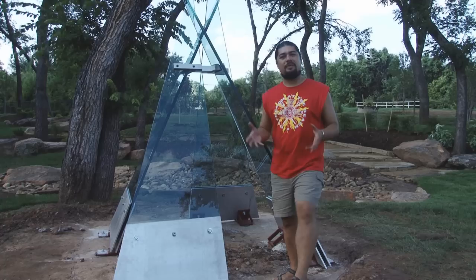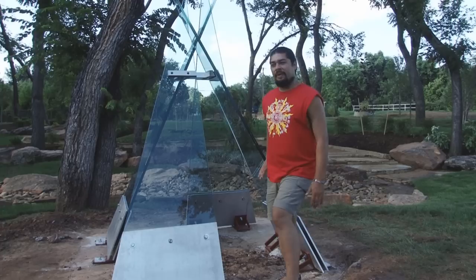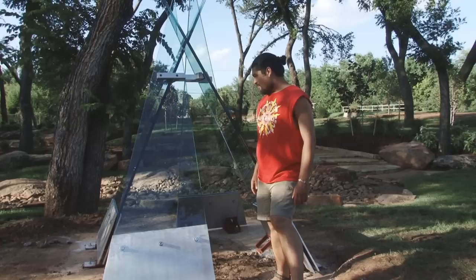The idea was to create something that really evoked communion or community. Whenever kids see this, I'm hoping they're going to want to play with it — get inside, check it out, smudge it, and play. This is not going to be hurt by anyone. What we have right here are actually two panes of half-inch glass. It is overkill, but it lends to a dramatic effect. They've been heated together, so their lamination is incredibly strong.